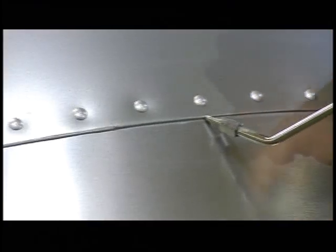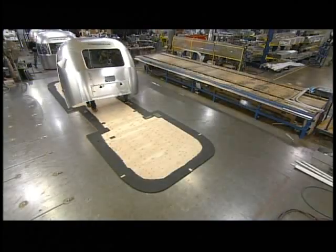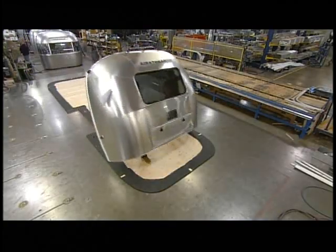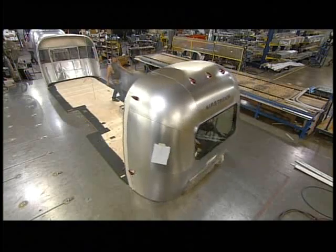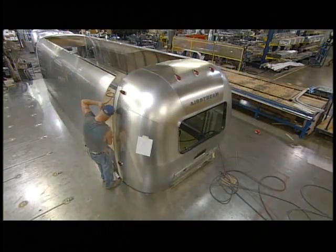They apply sealant to all the seams. Technicians then rivet the two ends to the components that make up the trailer shell, including the floor, the walls, and the roof.